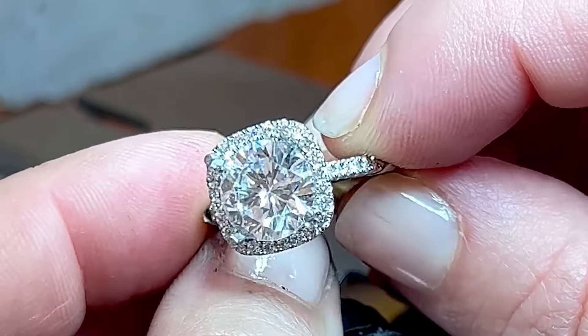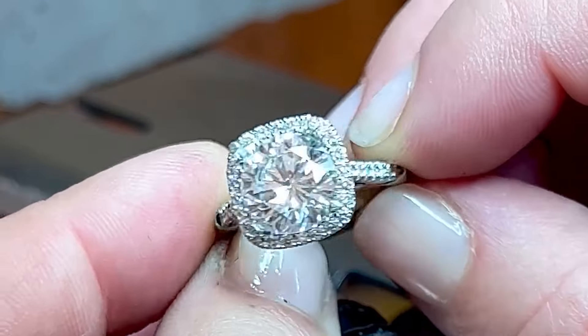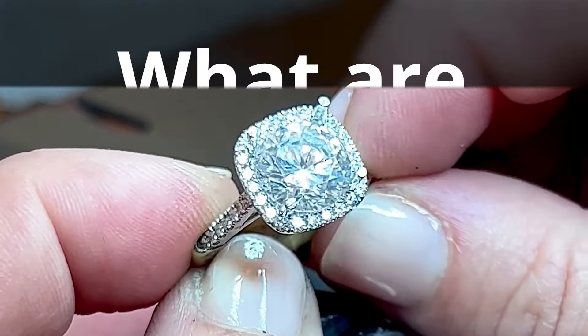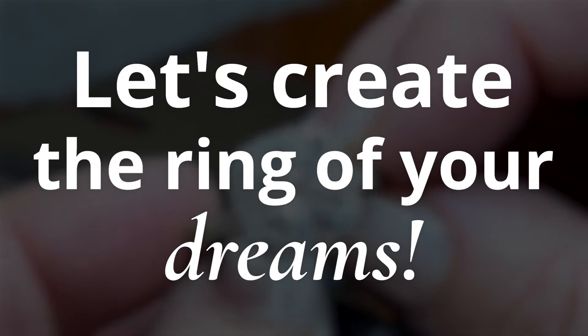The craftsmanship on a piece like this is what takes it to an incredible level above all custom mass-manufactured rings. So if you'd like to work one-on-one with a master diamond setter, I would love to hear what you're looking to create, and we will work together to create the ring of your dreams.